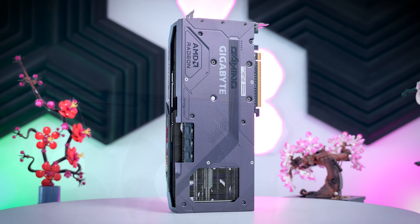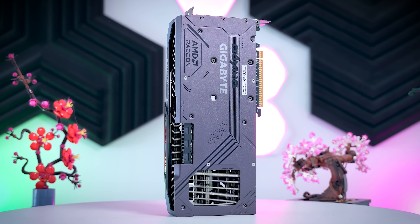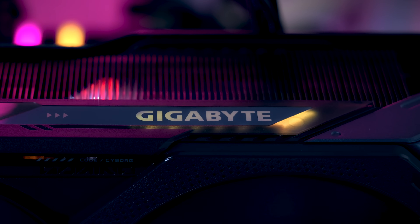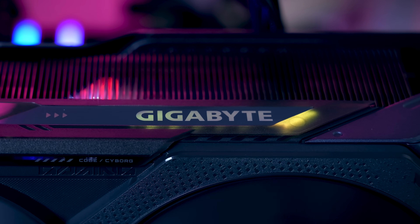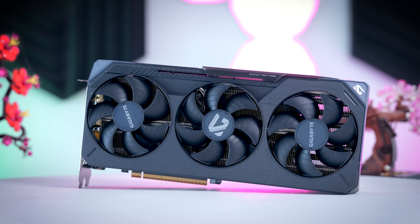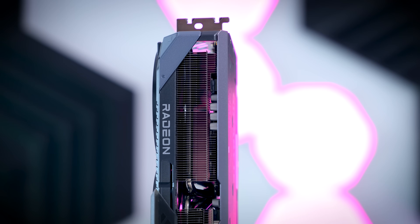It is built pretty well with a metal backplate and a plastic shroud around the fans. In terms of features, you get a dual BIOS and a little bit of RGB on the side of the card. It is also important to mention that while all the RTX 50 series Gaming OC cards come with an extra fourth year warranty, these AMD Radeon cards do not.